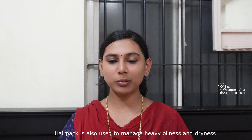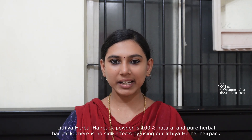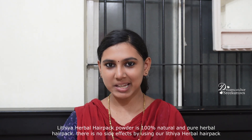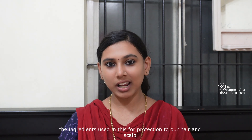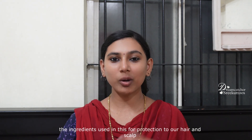It is not a scalp problem, not over-oilness or over-dryness. We use this hair pack. It is 100% chemical free. It is healthy. It is a pure hair pack and we use the same ingredients. It is very healthy — no scalp issues or dryness.